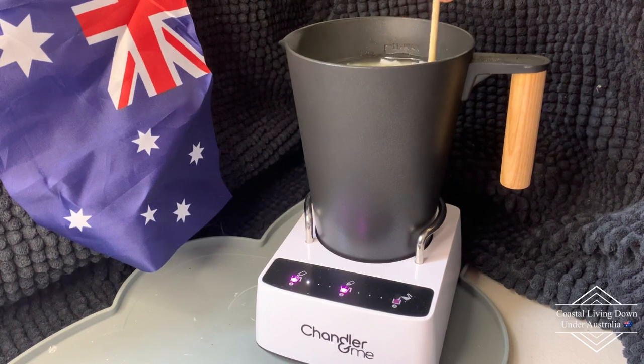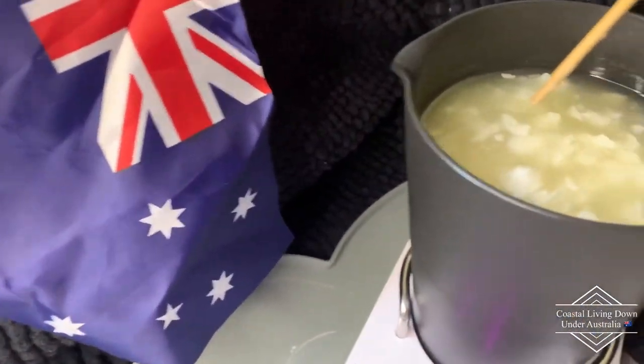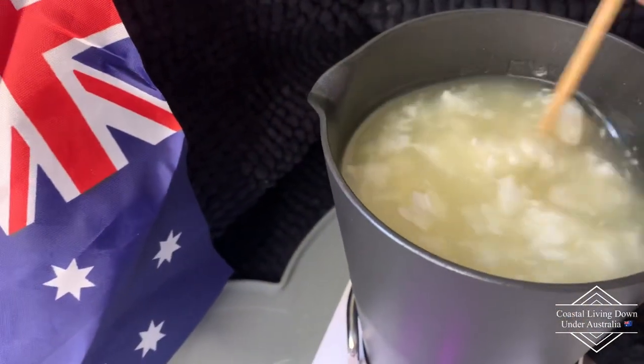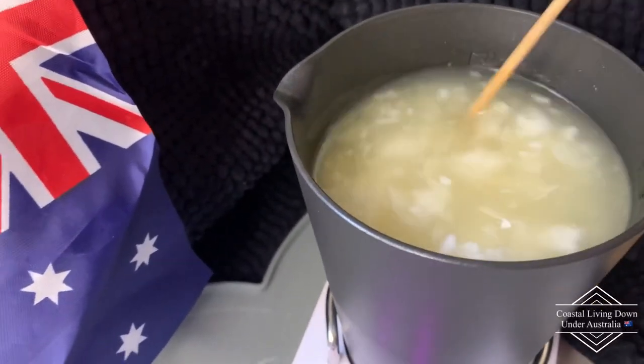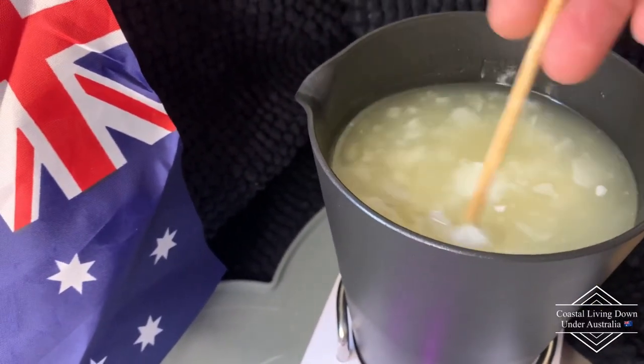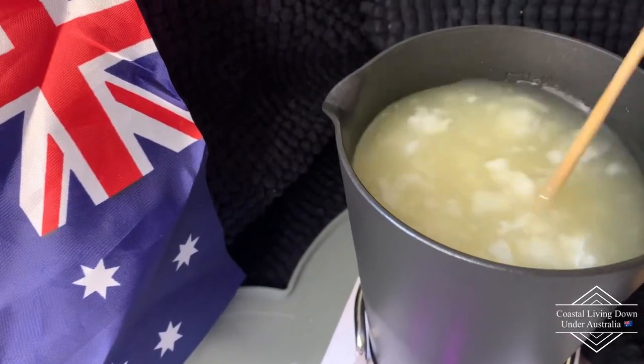I've found that when you're doing the large batch you do have to stir, but try not to get too close down to the device that's turning the wax — I'm really just mixing on the top here. Looking at it now, it really looks like chicken sweet corn soup, but it will clear up and go super clear once all the wax is melted.